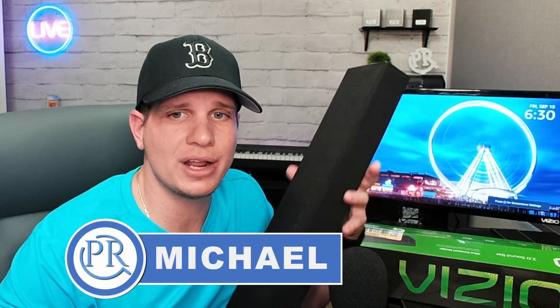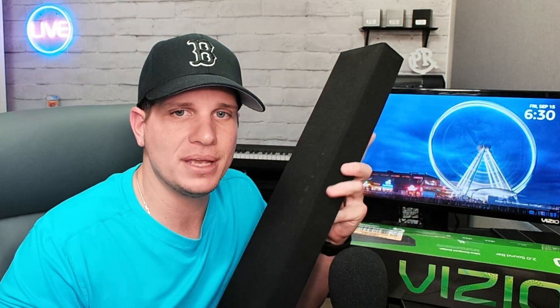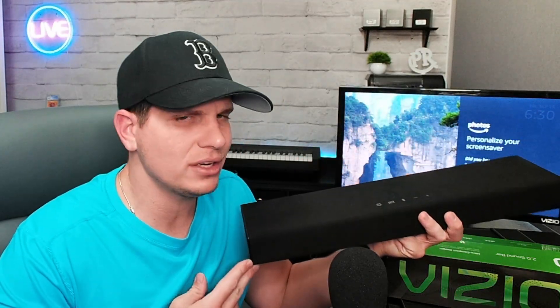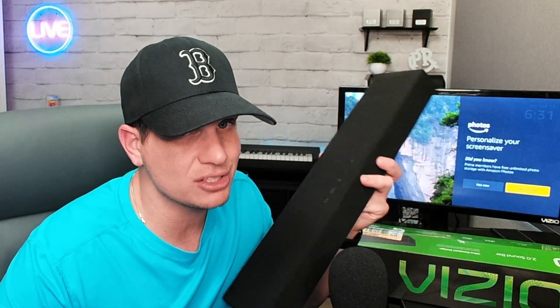Hey guys, how's it going? This is Michael and I'm doing a review of the Vizio soundbar here. I picked it up for about $78 on Amazon and I wanted to do a review on it because you really wouldn't expect much out of this little guy, but I will tell you he does pack a wallop and it actually is a pretty dang good deal.